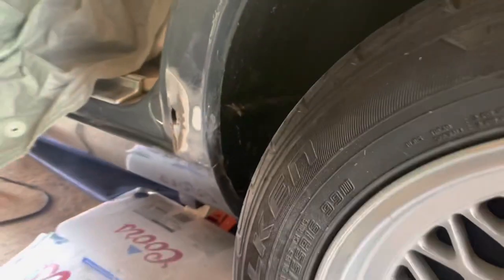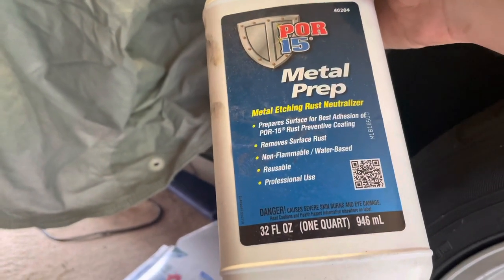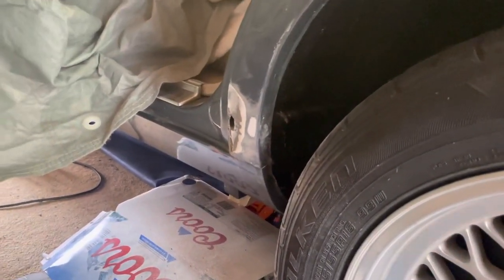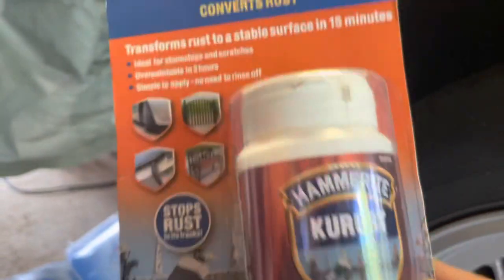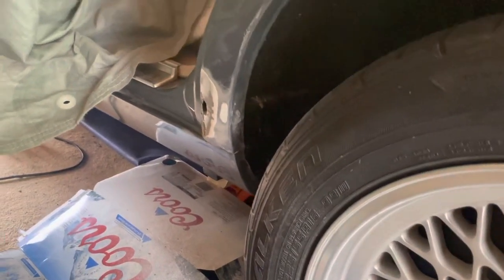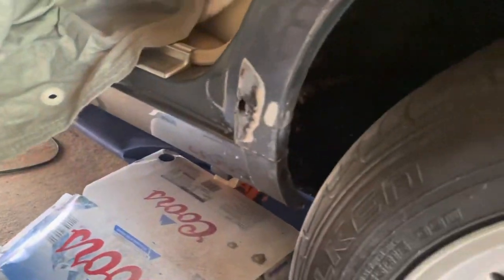I'm going to soak it down with a couple of different things. I've got this metal prep — Pour 15 — which promises to remove surface rust and is reusable; it's quite good stuff. If that doesn't work, I've also got the British version — Hammerite K-Rust — which converts rust. It doesn't say what it converts it to, but it converts rust to something. I've always used this in the past, so I'm going to stick a bit of this on first, just to convert this rust a bit and get some in there as well.